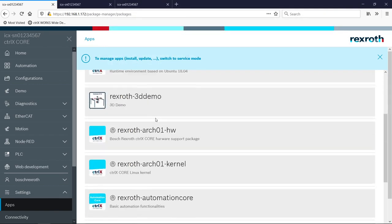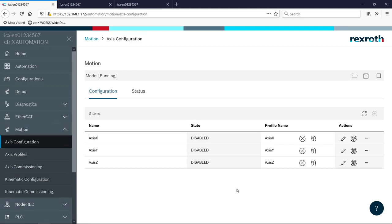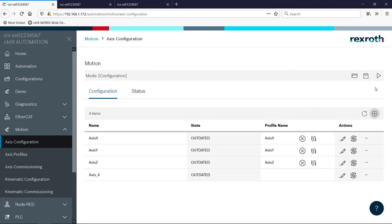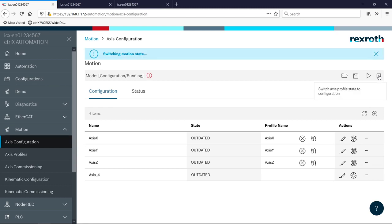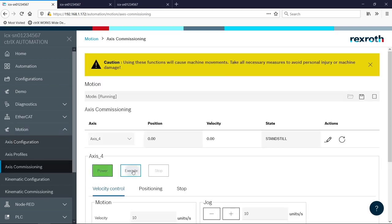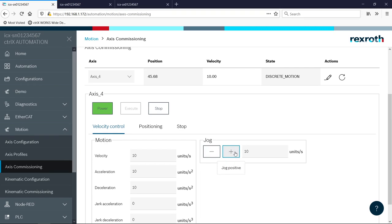Now let's take a look at the Motion app. I'm going to go to Axis Configuration, where we can add axes to our system. I already have axes X, Y, and Z. If I wanted to add an additional axis, I could click the stop icon to go into configuration mode, hit the plus button — it's going to call it Axis 4 — then click the play button to go back to running mode. We can go to Axis Commissioning and start jogging our axes. This gives us a nice tool in the web interface to test out motion and test the mechanics without any code running.